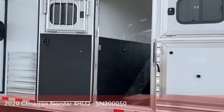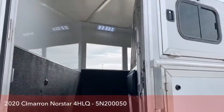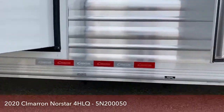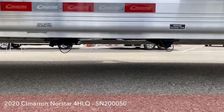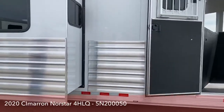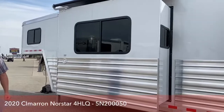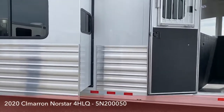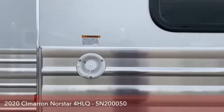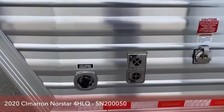We've got the escape door at stall one, as mentioned. Kind of back behind this slide are our dumps for our gray and black tanks. You'll notice that nothing's really hanging down from the trailer — Cimarron and Outlaw do such a good job getting those tanks up underneath the trailer, giving you a lot of clearance and not knocking stuff off in rough terrain. The fresh water tank is on the backside of the sofa in the slide out — that's where you fill right there. And here's your city water connection as well.